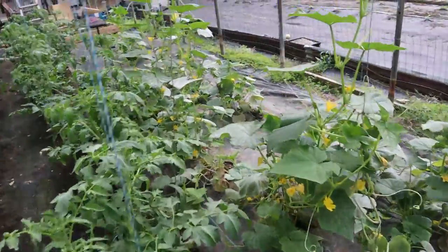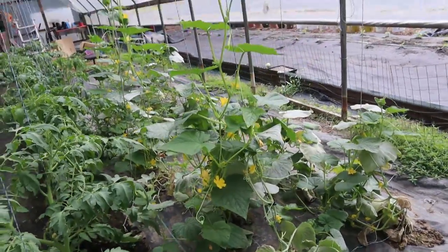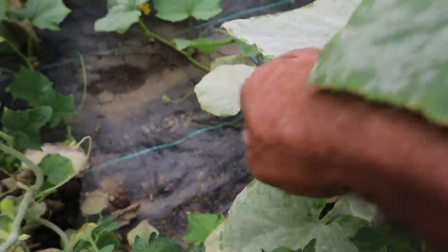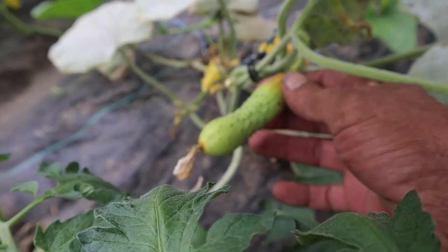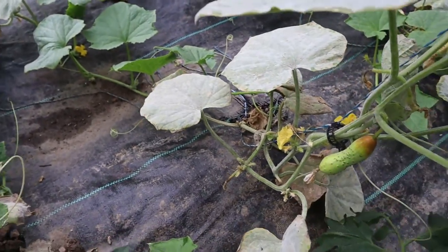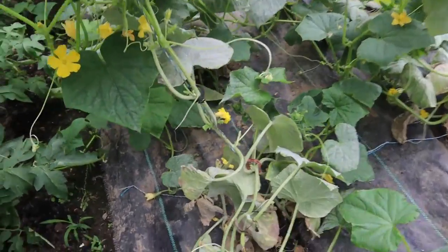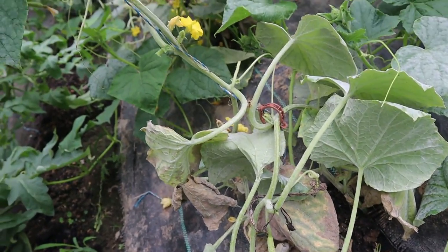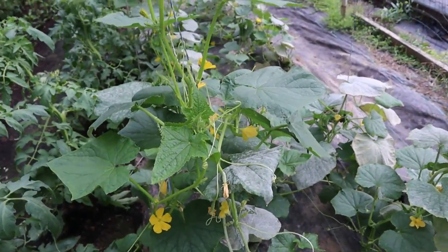I spotted a brown Russian cucumber somewhere down through here — here it is right down here. This is what it looks like now. That's the brown Russian cucumber. It should get different colors as it grows, so that's my first big one. I'm sure there are some more decent-sized ones in here I haven't spotted yet. I need to get a good drip or soak system in here to keep these cucumbers moist.